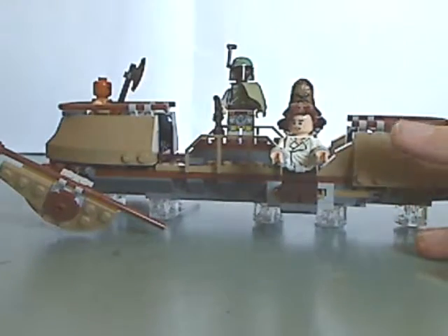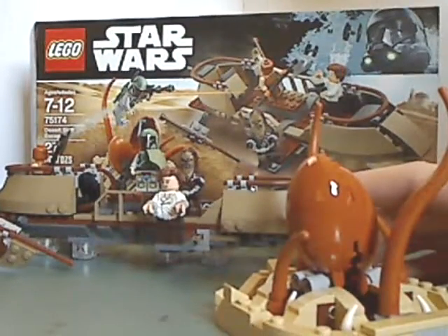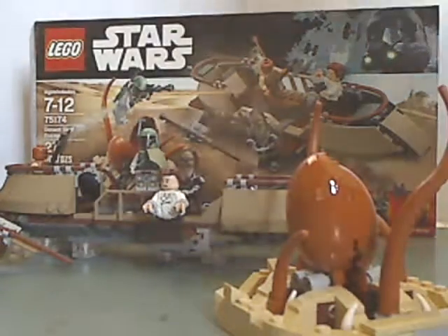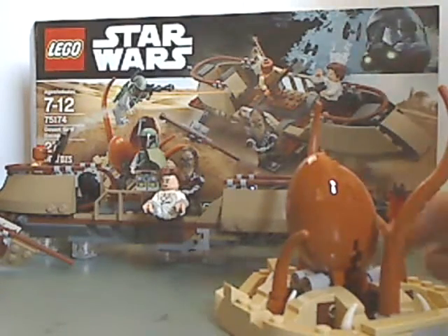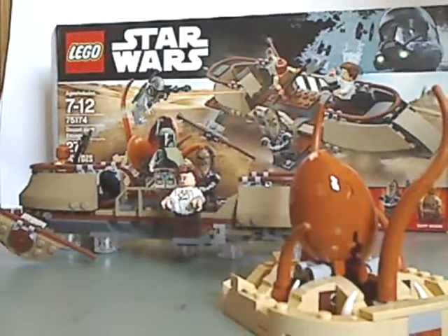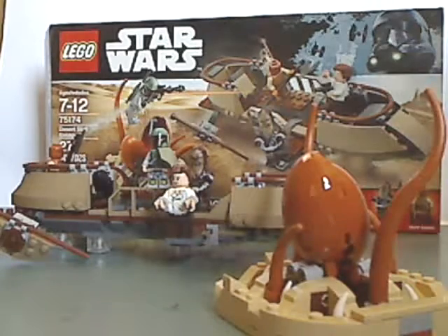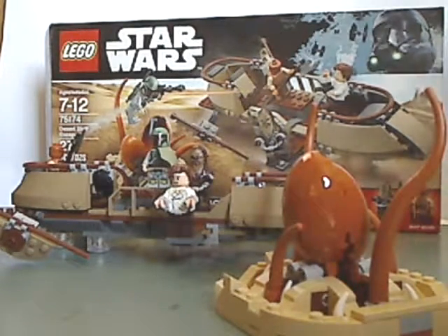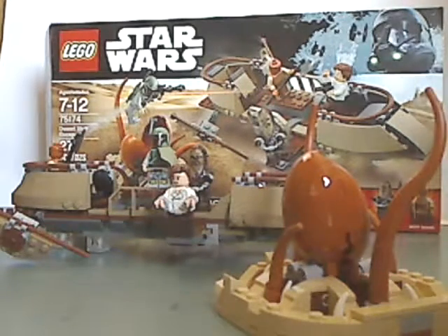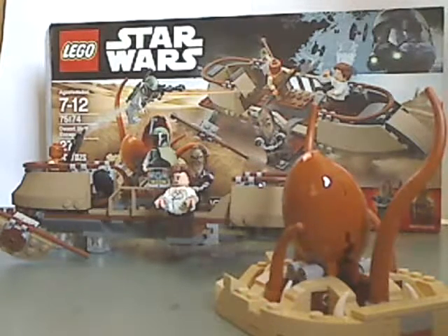So now for the final verdict — overall I think this is a pretty good version of the Desert Skiff. If you missed out on one of the previous Desert Skiff sets, here's your opportunity to get your own. The price per piece works out pretty well. This is a Target exclusive, so if you find it in your local Target, go out and get it. That is it with this video — please like, comment, and subscribe, and thanks for watching.